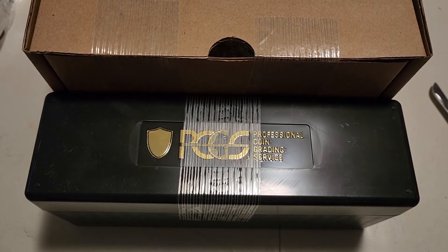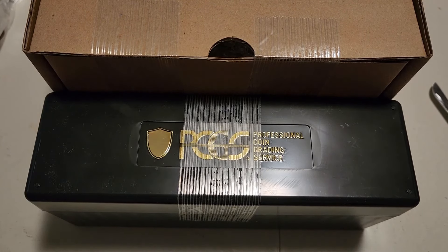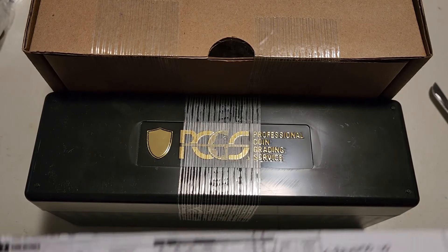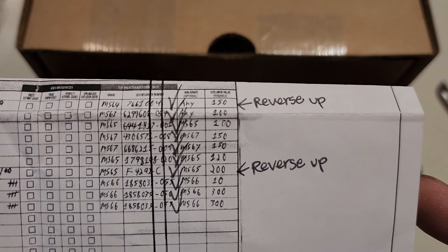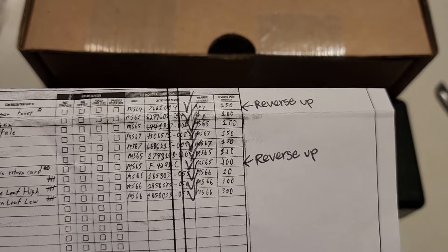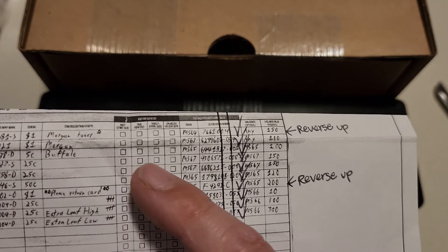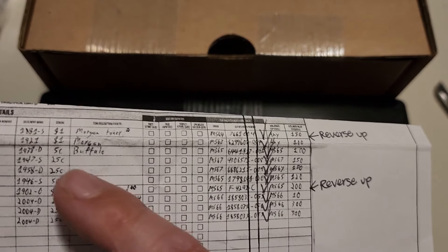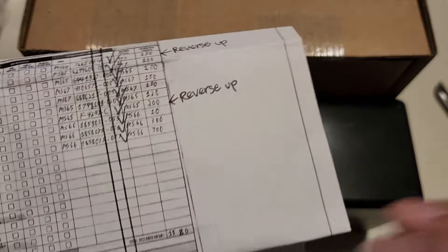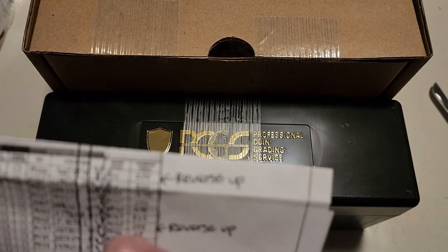What's up everybody, it's Indigo and I'm back with another PCGS unboxing. This order was a little bit different in that it was a crossover — I had some NGC and some ANAX coins. The first three were sent off for a buddy of mine and the next ones are all mine.